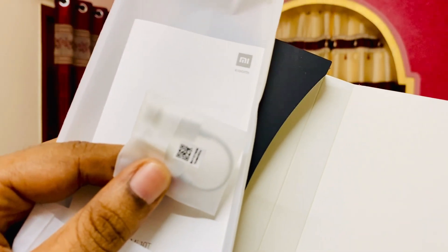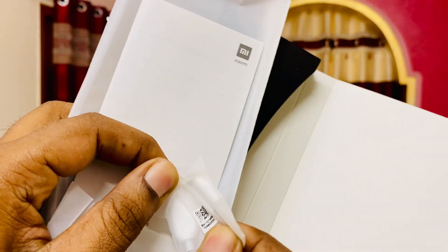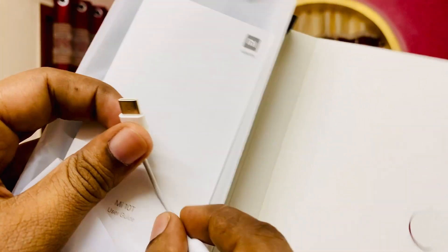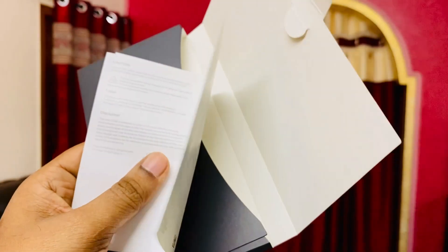We have a 3.5mm to Type-C adapter — let's check the quality of it. It just looks like an Apple connector to me. We also get a case and some documentation, and that's it for the in-box contents.